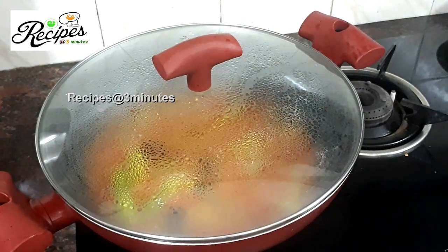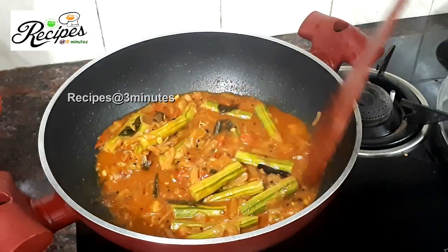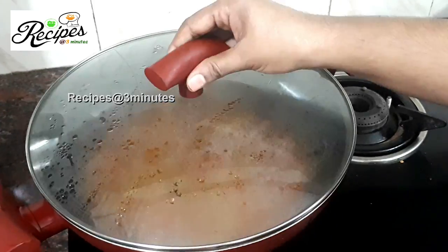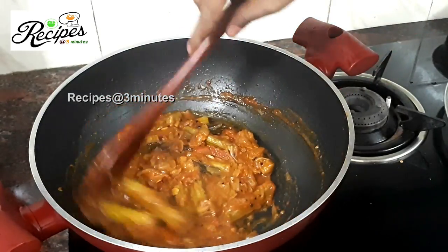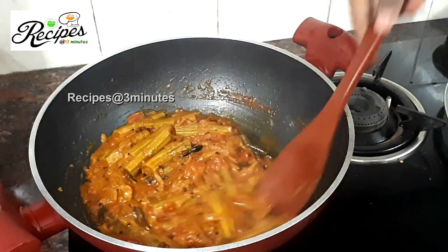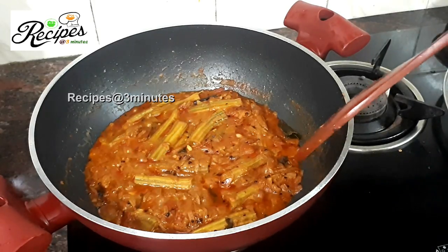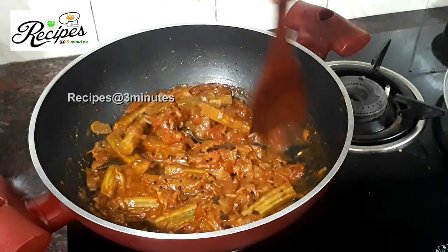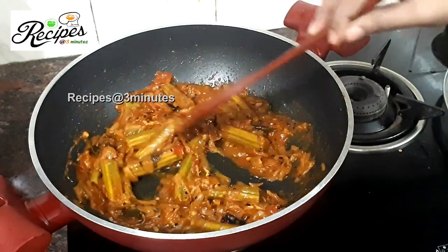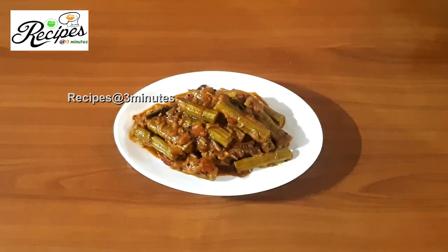Put the flame on and then add the flame. It will be about 10 minutes. Then add the flame on top. Now we are going to add the flame — as it is. Now add sauce on one side as well. Now we have the sauce ready, so we will taste it. This recipe will be made in a simple way.